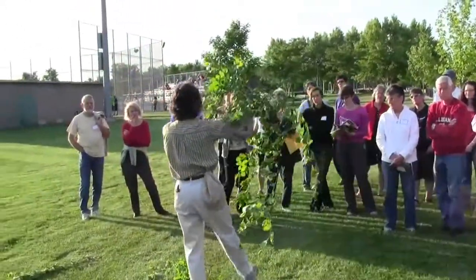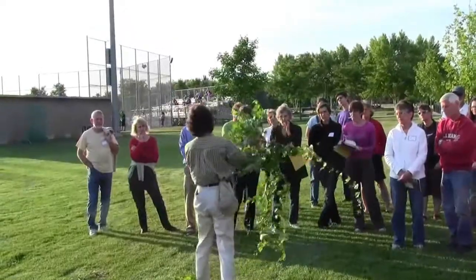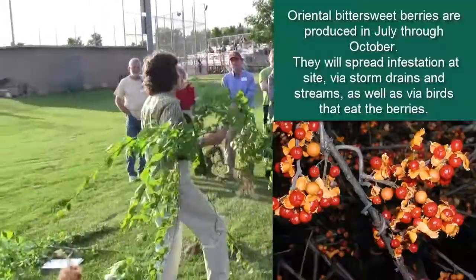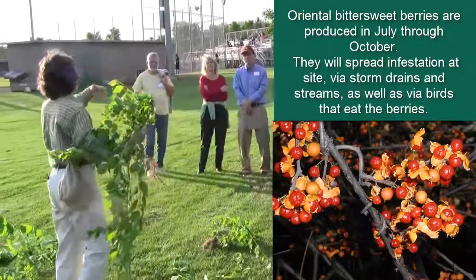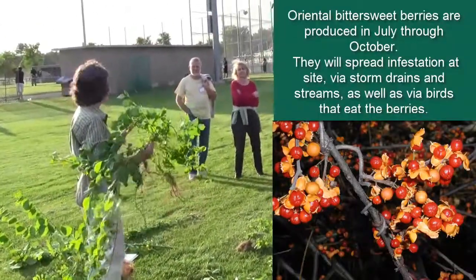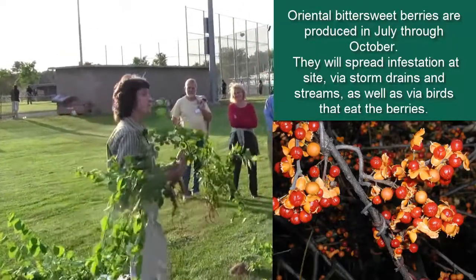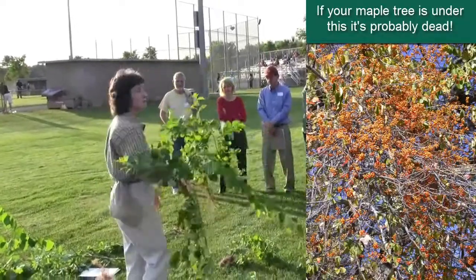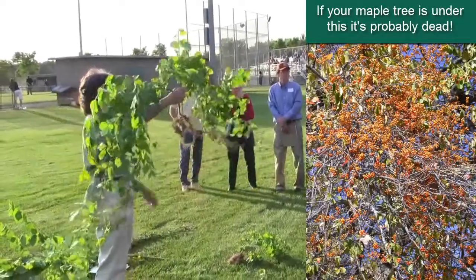Many times we don't know that we have bittersweet in our yard until we see it in the trees, and then come fall, the leaves of the maples or the oaks drop off and we're looking at these vines and fruits thinking, I never knew my maple had red berries before — when the maple actually has an infestation of Oriental bittersweet wrapped around the trunk and producing lots and lots of fruit.